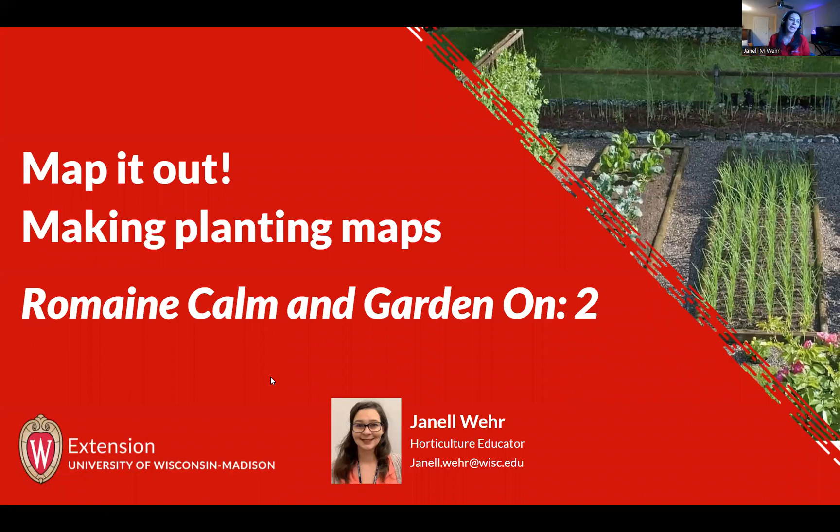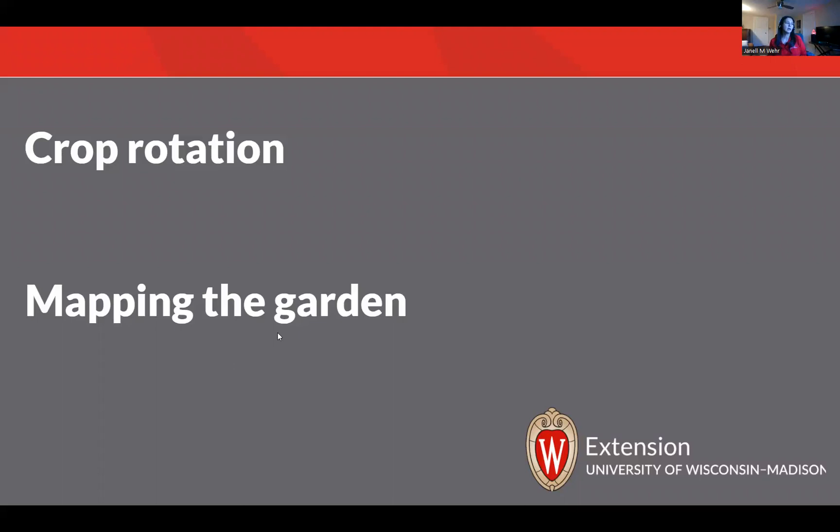So this is session two of Romaine Calm and Garden On. Tonight we're going to be talking about taking a planting plan — so a planting plan is when you write down all the different plants that you want to grow in your garden. We're going to take that chart and map it out, figure out where you're going to put your plants inside the garden. We're going to start off talking about crop rotation, and then we will get into the actual mapping.